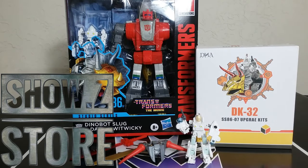Welcome back to the Tigerium Hanger. This is Mike. Today I'm going to talk to you about the DK32 Upgrade Kit for the Studio Series 86 Slag and the Daniel figure, which Daniel's probably the main part of the set. But I did get this at Show Z.